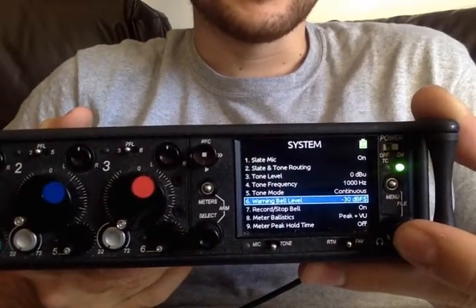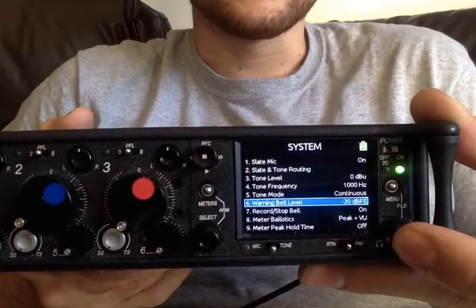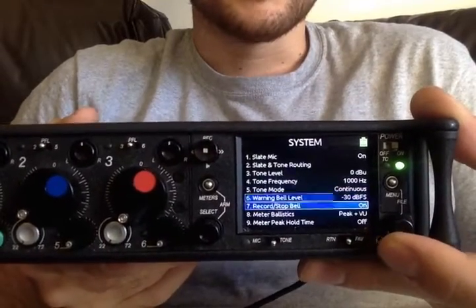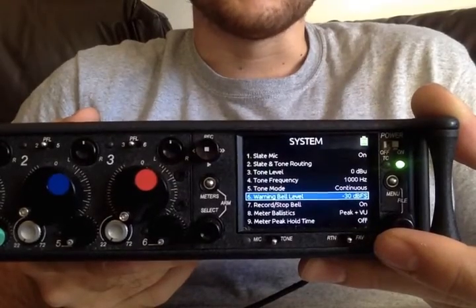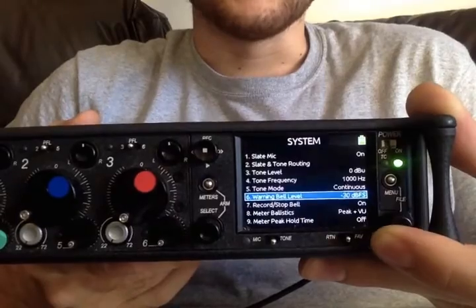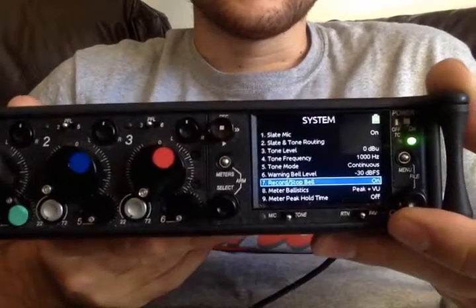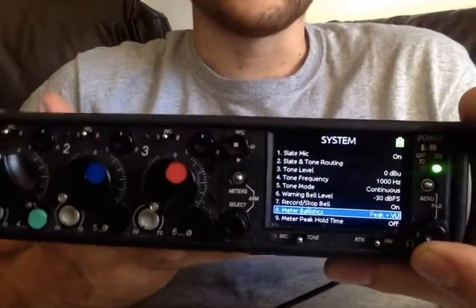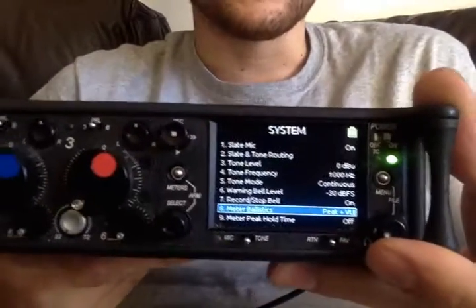Warning bell level — this is for if your headphones are too loud, or if generally there are any problems going on. That's just how loud the bell will be. And records or stop bell — that's really good to have on just to give you an audio cue that you're actually recording or you've actually stopped.